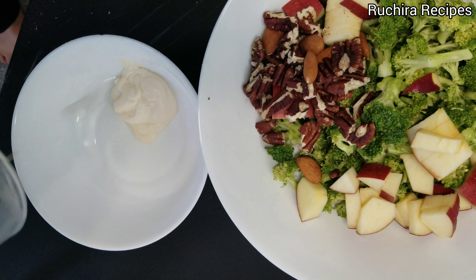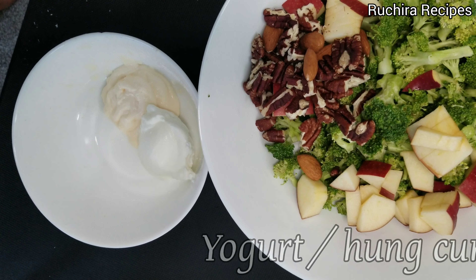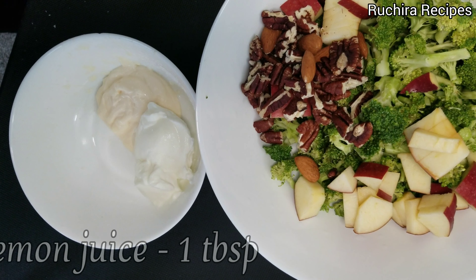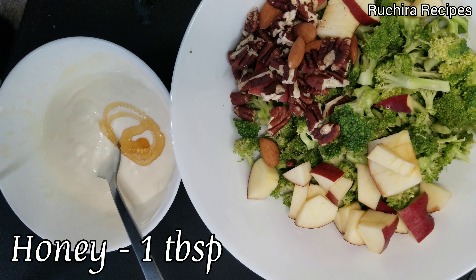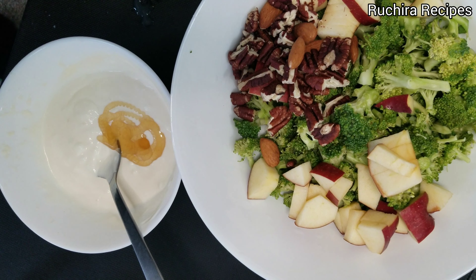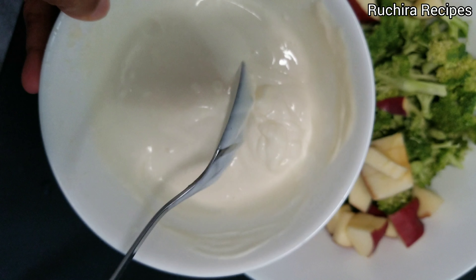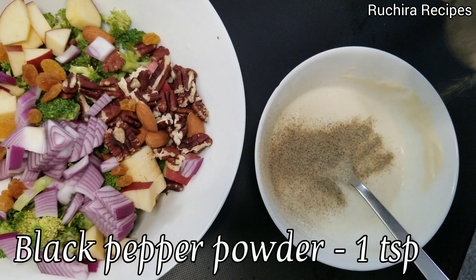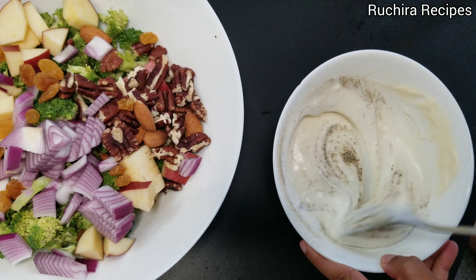To prepare the dressing, in a small bowl add 2 tablespoons of mayonnaise, 2 tablespoons of yogurt or hung curd, 1 tablespoon lemon juice or apple cider vinegar, and 1 tablespoon of honey. You can adjust it more or less as per your taste. Then add 1 teaspoon black pepper powder and salt as per taste. Mix the dressing properly.